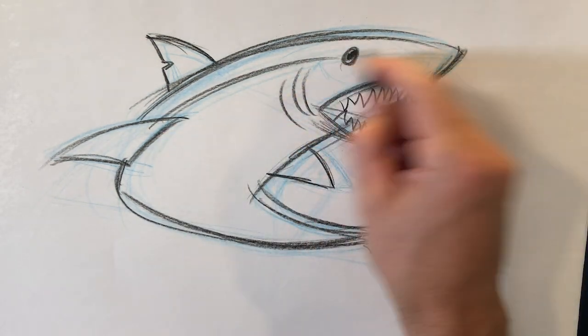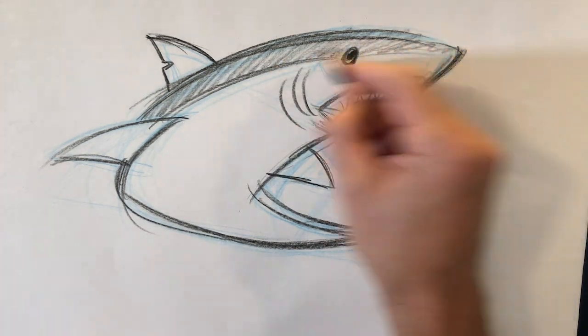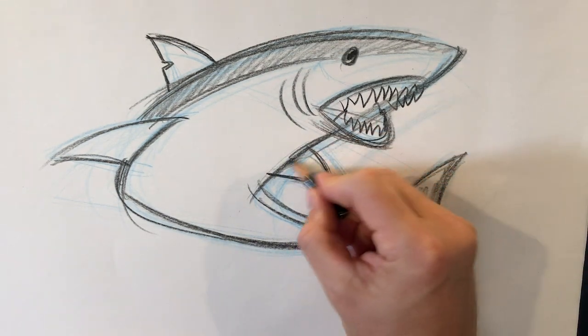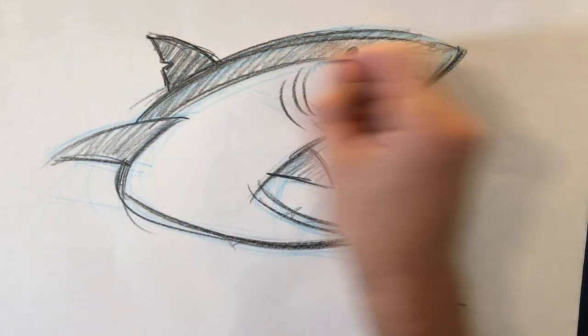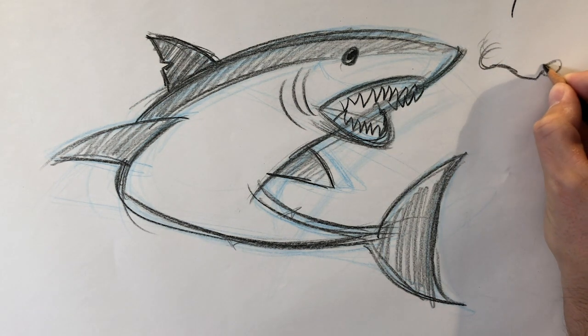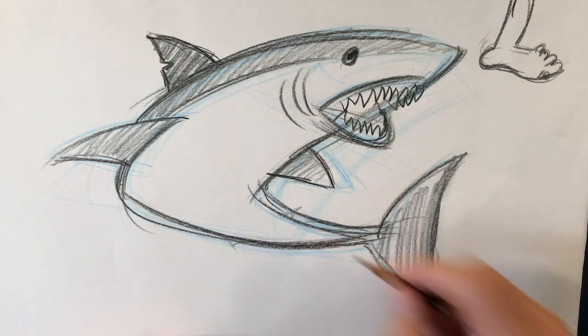I think usually sharks have a white tummy and a darker top, so I'm gonna shade in the top like this. I'm gonna go ahead and do the same thing with the fins. Are there fins back here? I don't know. This one's always dark — so when you see it at the top of the water when it's coming at you, it's gonna eat you. Oh, there's like a foot here — hope that's not my foot. And there's a shark!